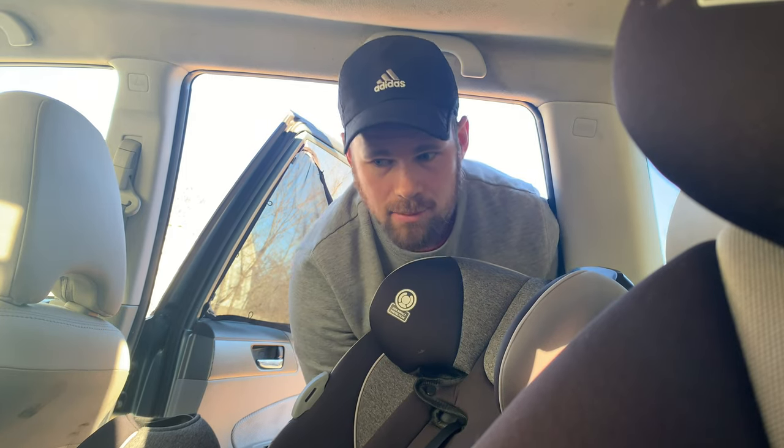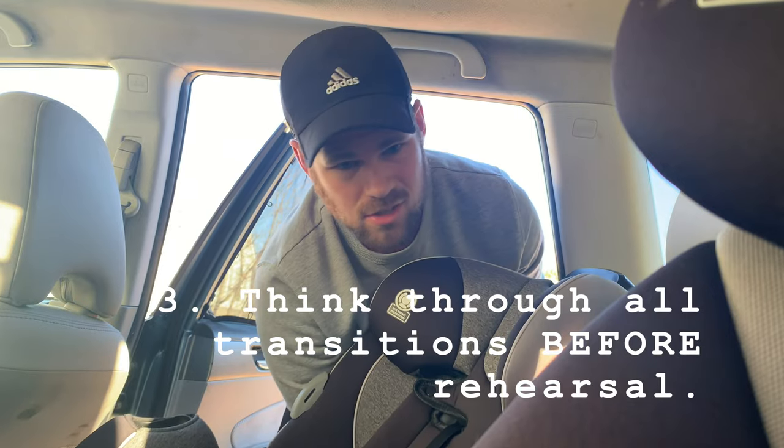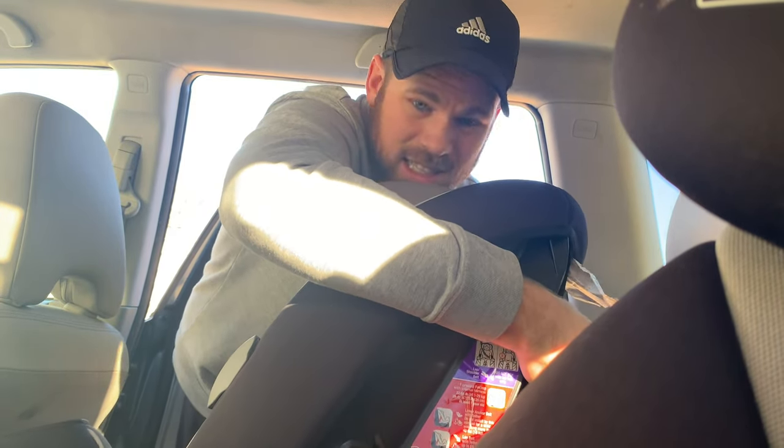Tip number three: go ahead and prepare ahead of time for transitions. Look at the songs, look at the keys, look at how they flow, and have in your head two, three, four ideas of how you can get from song to song — some creative ideas, some easy ideas. That way at rehearsal you don't have to stop. If you already have transitions set up in your playback system, whether that's Ableton or something else, you can talk the band through it. It might be a little rough the first time, but at least you can run it. You don't have to separately practice all the transitions — you've already got in your head how to handle both the easy and hard transitions.